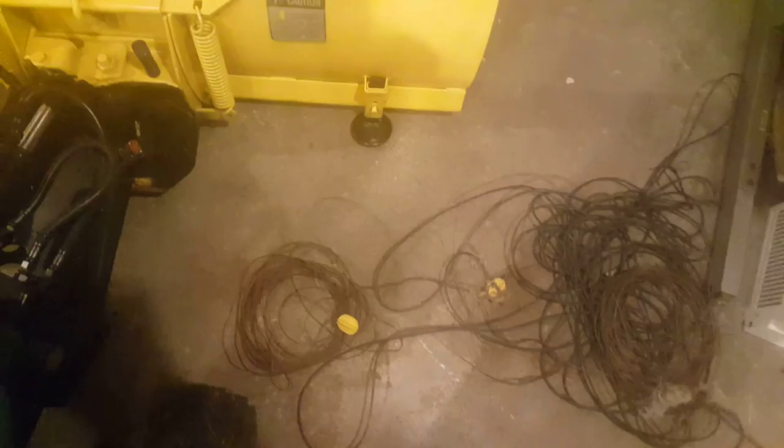Now I better move this 80-meter nightmare dipole. Check it out — circa 1980, hasn't been used since. Built it to take camping with me one day.